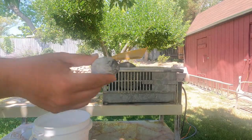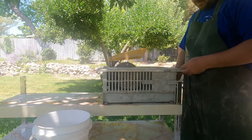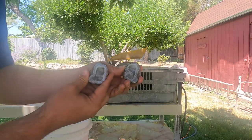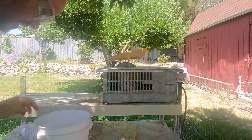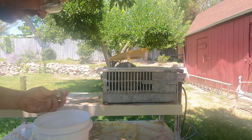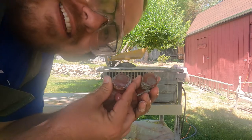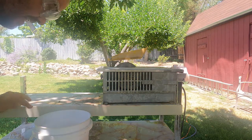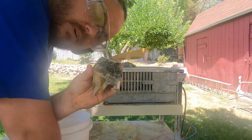All right, next up we'll do another geode. That one looks a bit more like a geode, doesn't it — better than the other ones so far as geodes go. Let's try another piece of redhorn coral. Oh, this one's really nice — take a look at that! Cool, very nice.